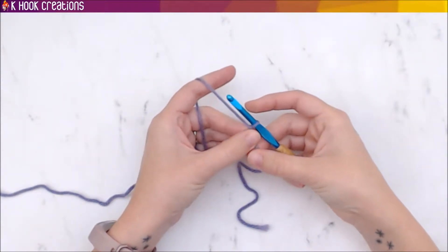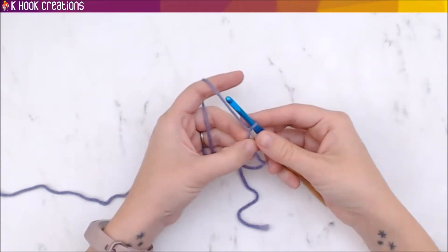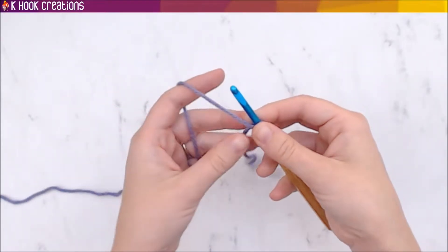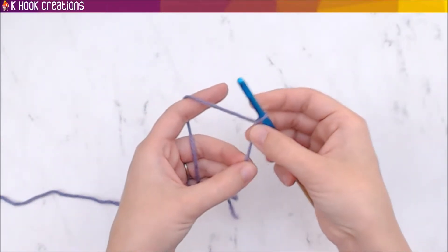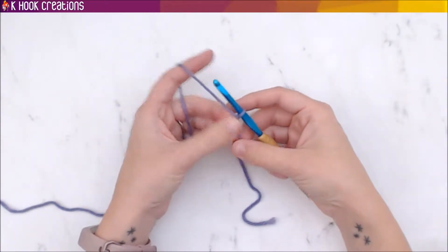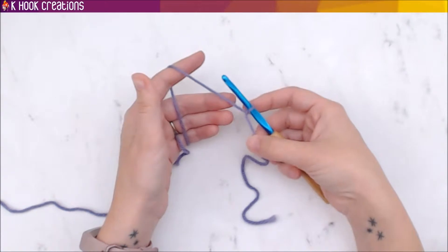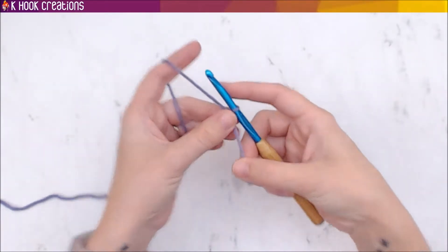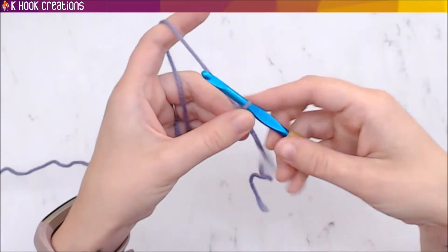It's very important to learn how to hold everything. You're likely going to feel like you're gripping everything really tightly, and that's okay because you're new at it. It'll take some time to practice. You should practice holding it and practice chaining for as long as it takes for your hands to feel more comfortable.